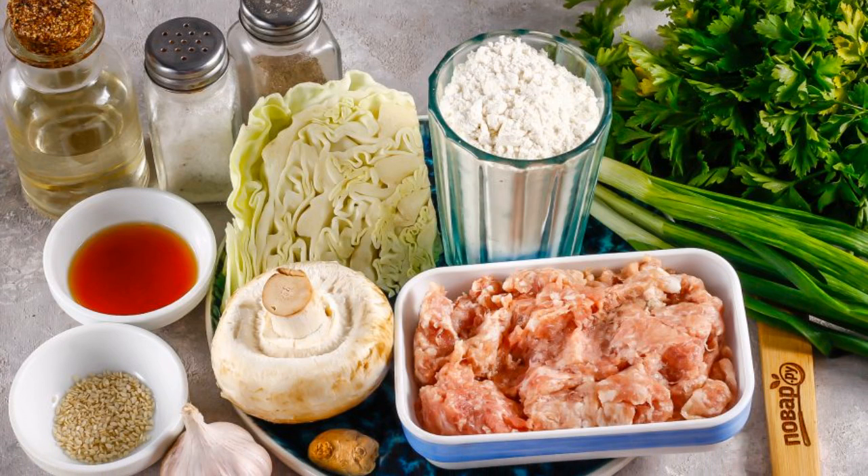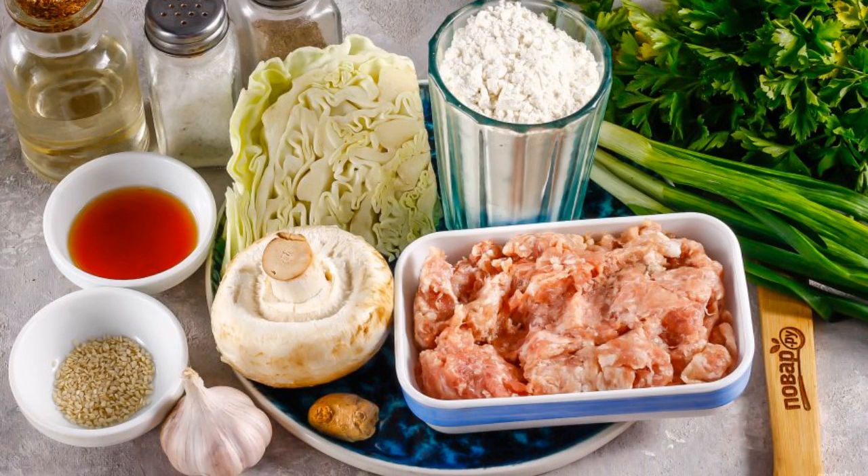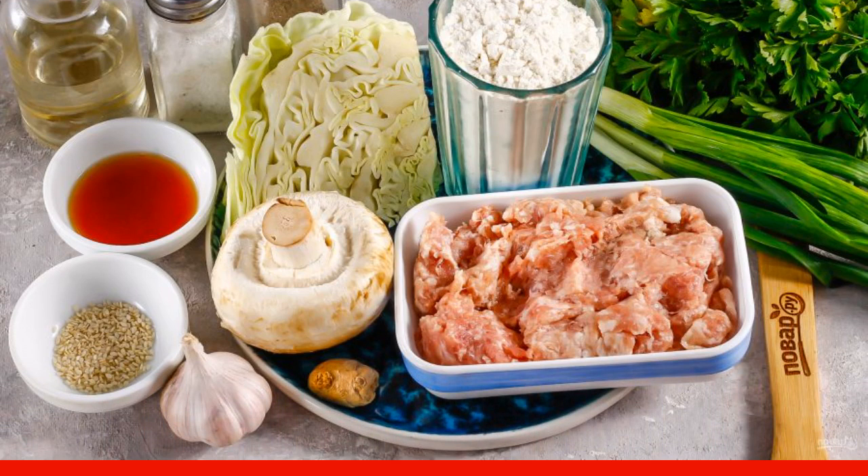Prepare the specified ingredients. Minced meat, cabbage, and mushrooms can be used in any variety.